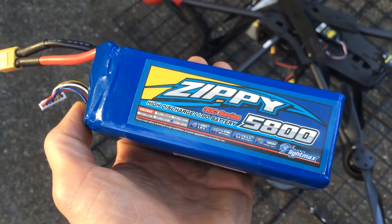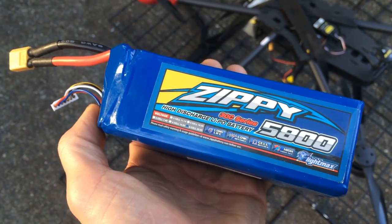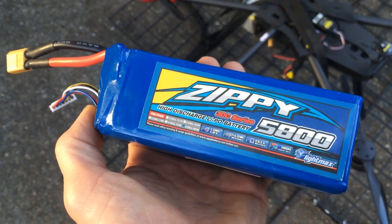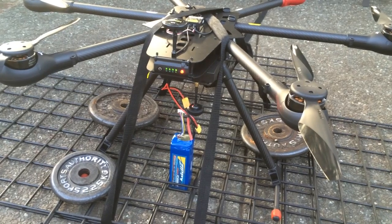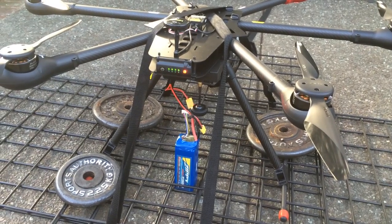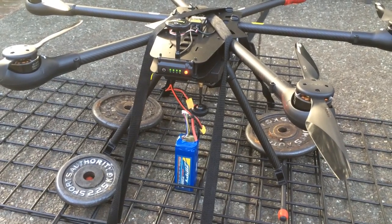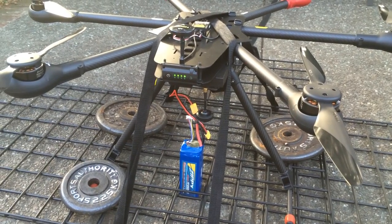I have another one of these batteries. I'm going to try this battery out instead of the other one and see how it does at half throttle. I'm trying my other Zippy 5800 milliamp 30C pack — I unplugged the one that was on there today when it decided to go into failsafe and land somewhere it wasn't supposed to.